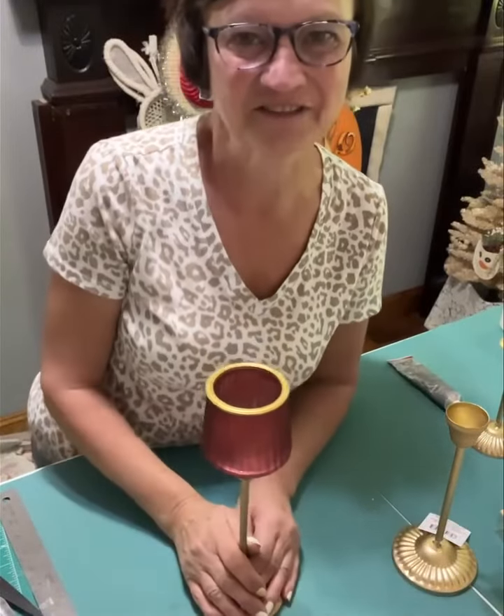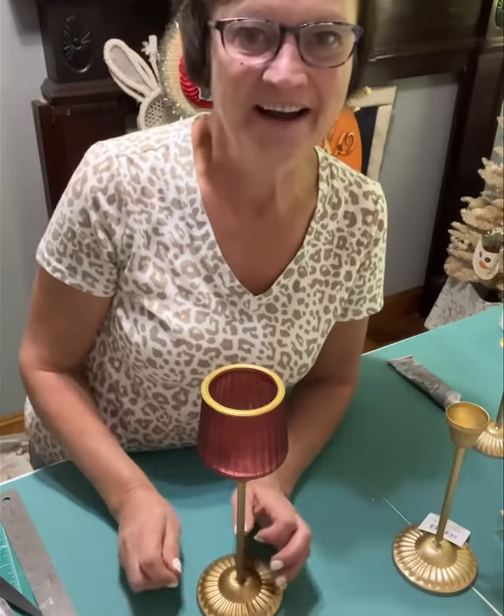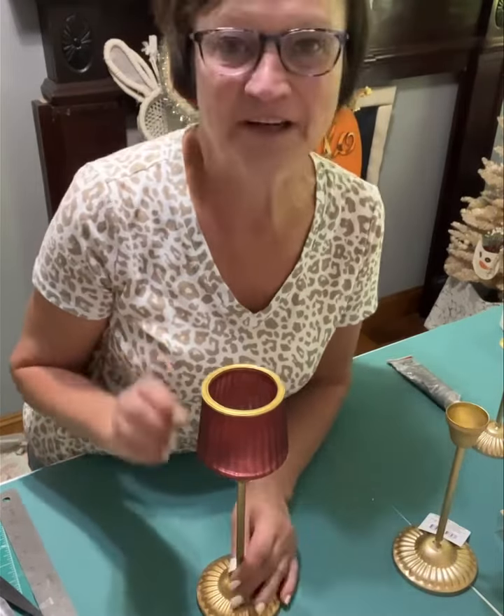Hey everybody, it's Sherry from the Crafty Decorator. I hope you're all having a fantastic day. I'm still with this gold, but I wanted to do a quick pre-recorded video to show you.